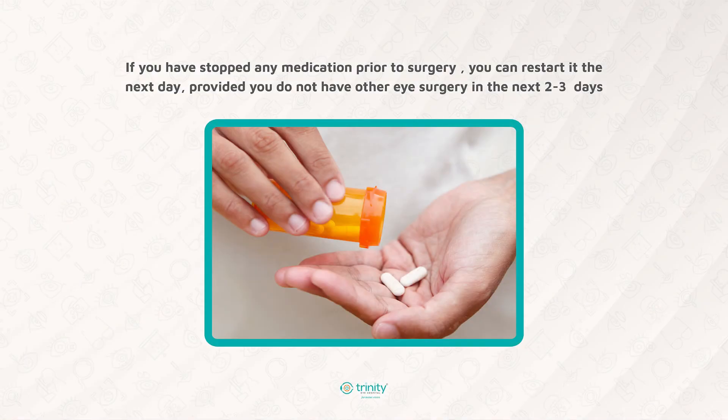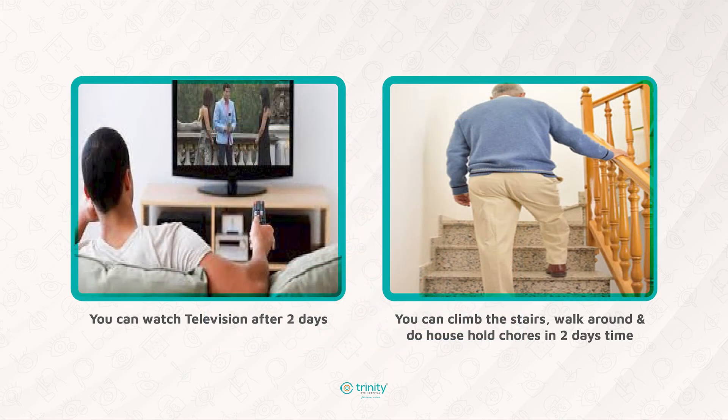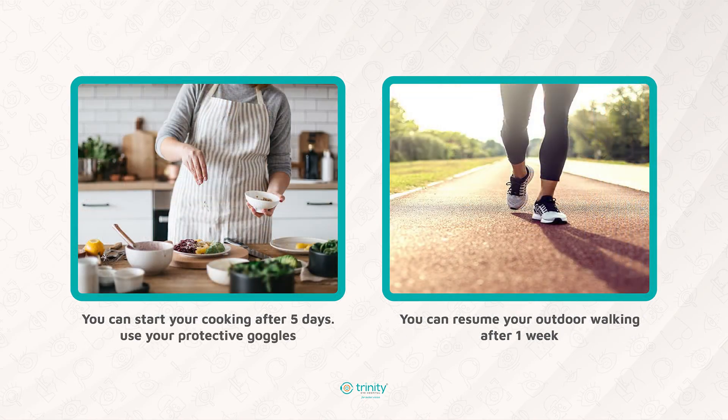If you had stopped any cardiac medications before surgery, you can restart them the next day after surgery. You can watch television after 2 days. You can climb stairs, walk around, and do household chores within 2 days. Do not bend below your hip to pick up things from the ground for at least 2 weeks. You can start cooking after 5 days.